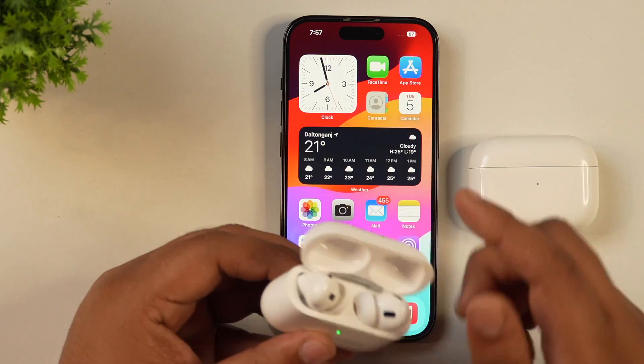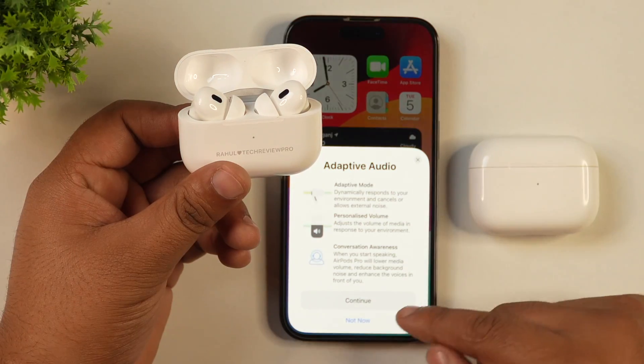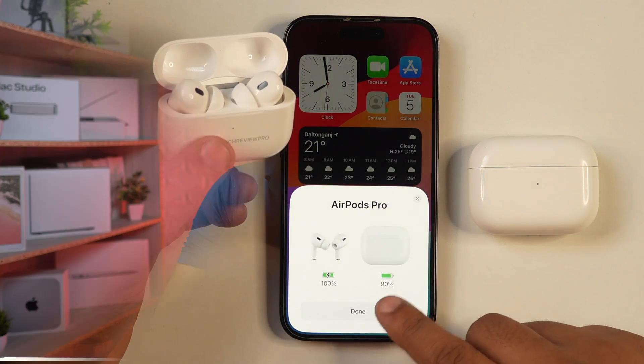If you have AirPods — whether AirPods or AirPods Pro — and they are not working properly, or for some reason experiencing connection issues, not connecting well, and the sound quality is not good, then the solution to all these problems is to perform a factory reset on your AirPods.